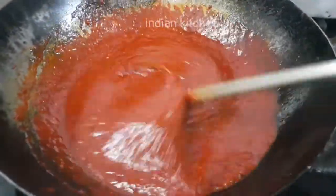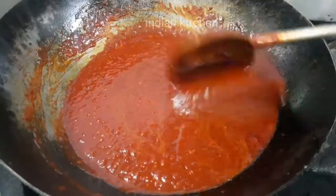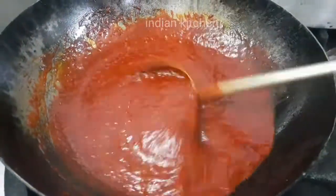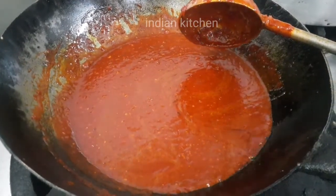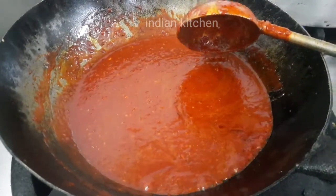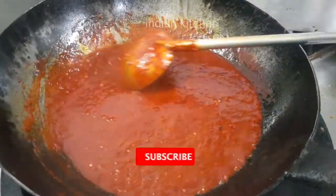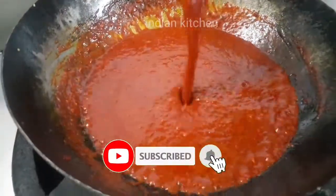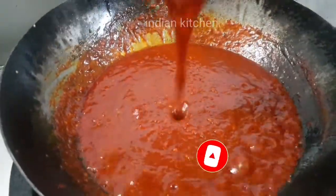This will take about 5 minutes. Subscribe to our channel. We are ready.